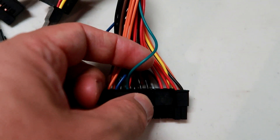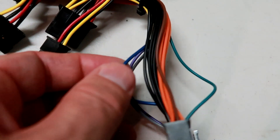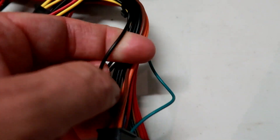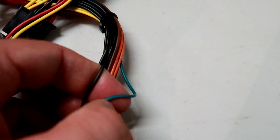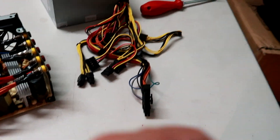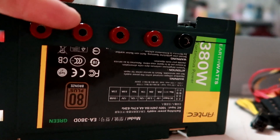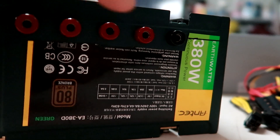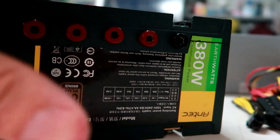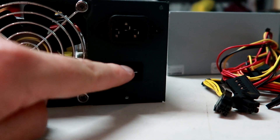The most important one is the green one. The green one is there to start the power supply even without a mainboard being connected to it. You connect the green one to one of the black wires — basically a ground wire — and the power supply will start even without being connected to a computer. I've done a very simple job here: I've just put these terminals on the outside, five of them. I connect my 230 volt and then I can switch on the power supply with this switch.